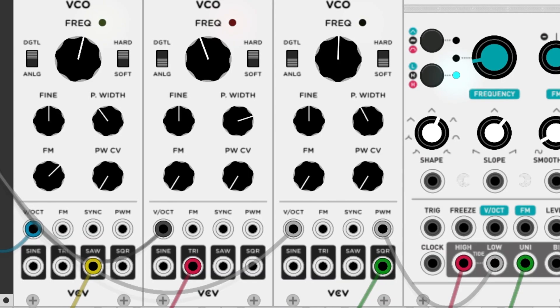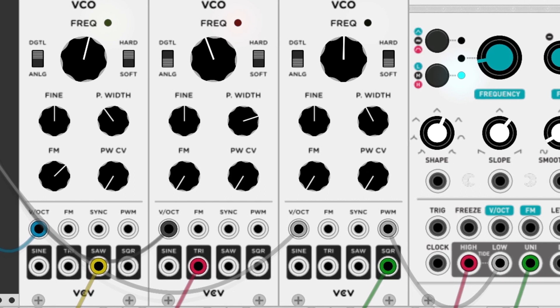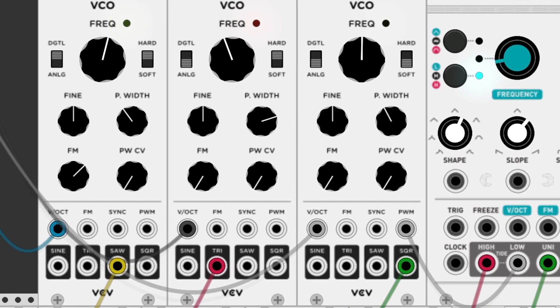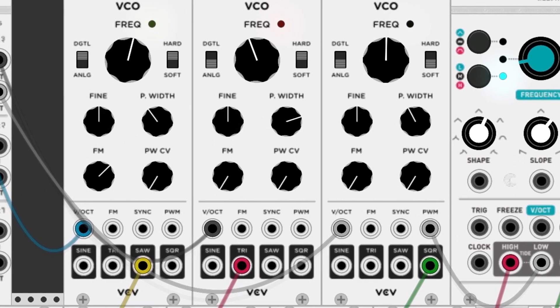I think that most of you guys have considered getting into Eurorack synthesis or some kind of modular system at some point, but you've also probably come to realize that it's quite an expensive way to create those fart noises. That's a modular joke right there for you.